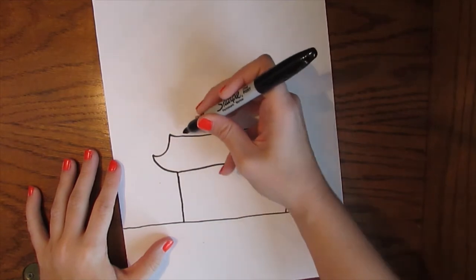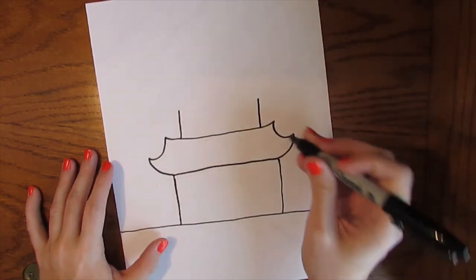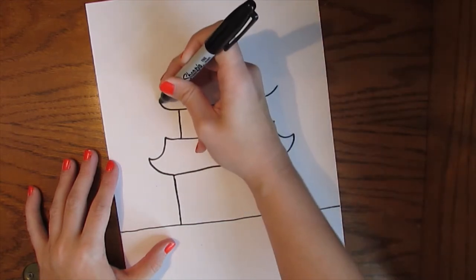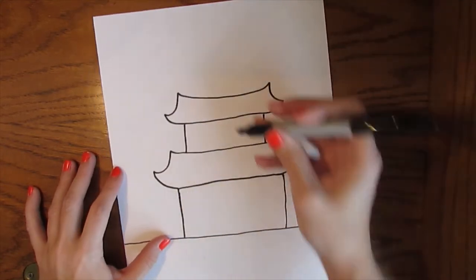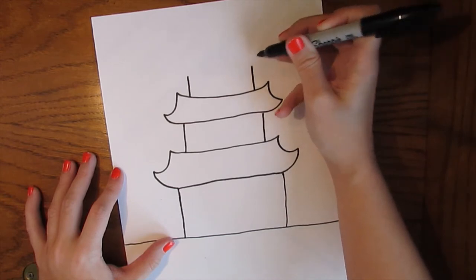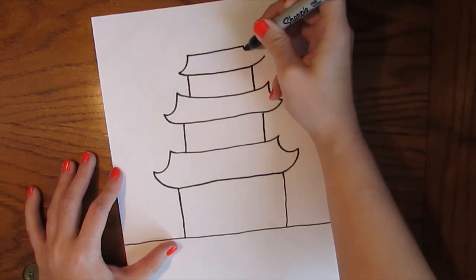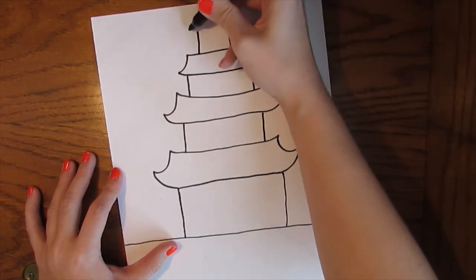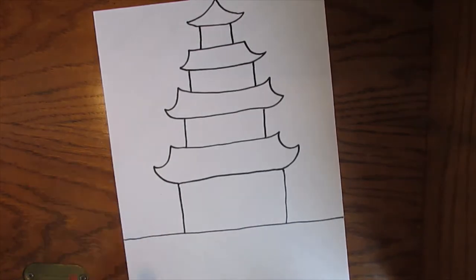For your second layer, go in a bit from your trapezoid and draw two more vertical lines — don't make them too tall because we still have several tiers to go. Then do another curvy trapezoid on top. It's almost like it has cat ears. We might have room for two more layers as long as we don't go too tall. Add another trapezoid for each one, and for the very top, since it's the last tier, you could do a curvy triangle.